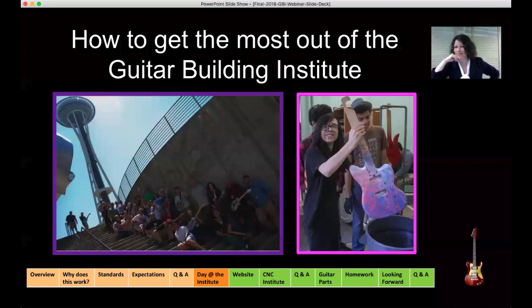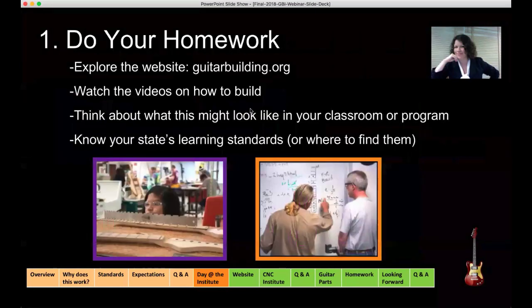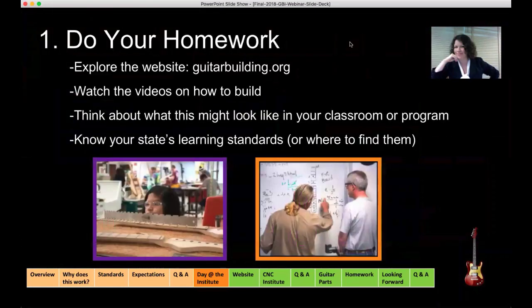For those of you attending for the first time this summer, I'm so excited because it will change how you think about education and teaching. For many of us, it was a career-reviving decision to attend our first institute. The first thing you can do is your homework. Later in the presentation, Tom and Mike are going to be going over specific homework you'll be assigned. In addition to that, I highly recommend exploring the website and familiarizing yourself with where things are.